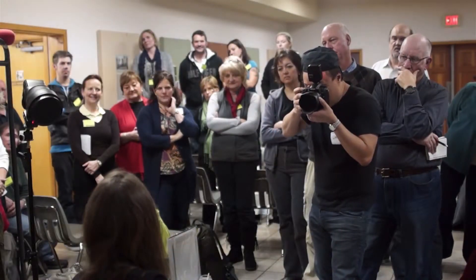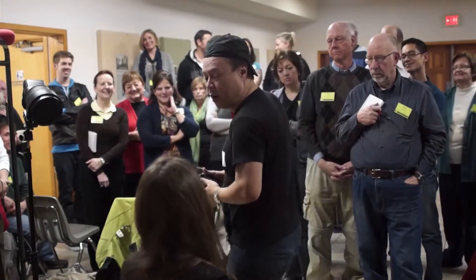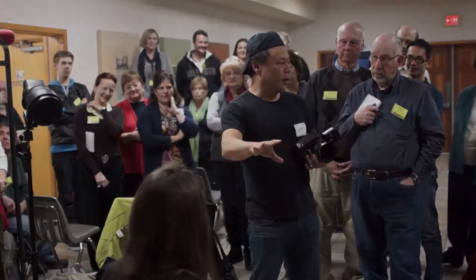Let me just do one real cool black and white shot. Isn't that trippy? So now that's the fun that we can have with one strobe off camera.